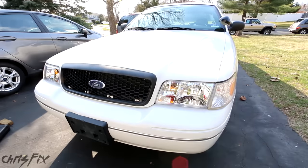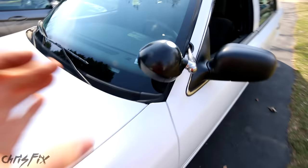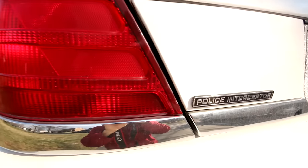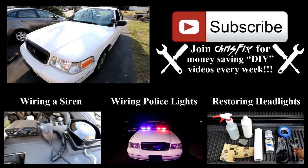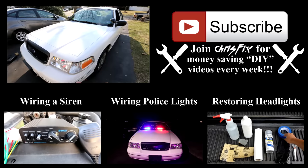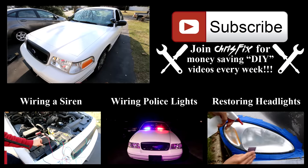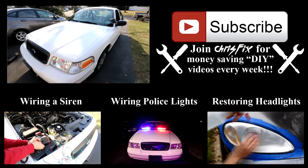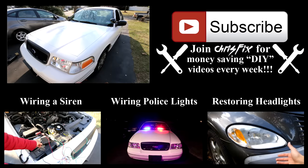We did a lot and made Project Police Interceptor significantly nicer than it was. The headlights from PartsMax and the grille from the junkyard really completed the car — and what's a cop car without a working spotlight? Hopefully you enjoyed episode one of Project Police Interceptor. If you liked this, there'll be a few more episodes in the series where I wire up a siren, install undercover red and blue police lights, as well as some other surprises. And this gets very loud.